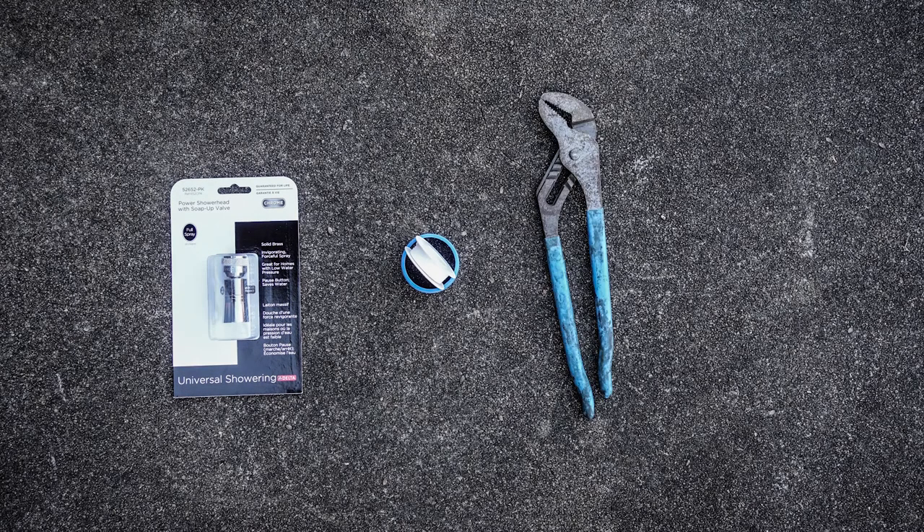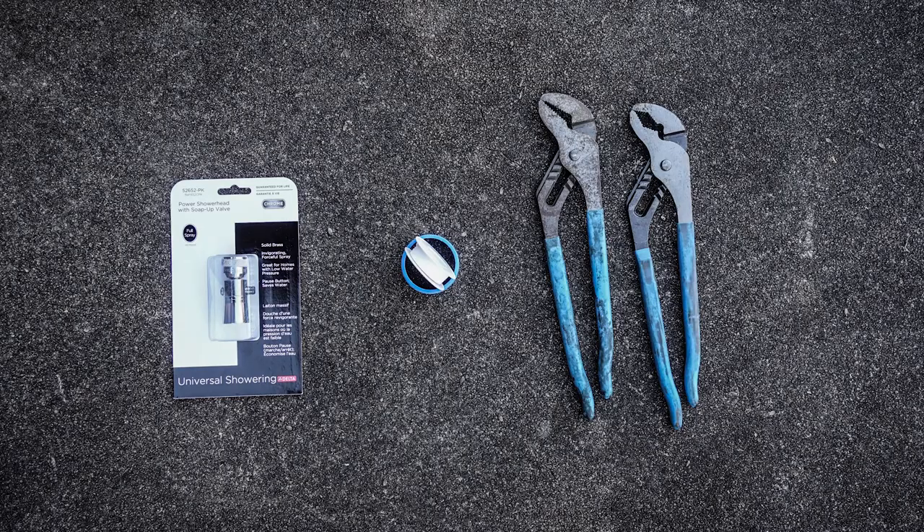For this project all you'll need is the shower head you want to install, a roll of plumber's tape, and one or two pairs of slip joint pliers depending on your application.